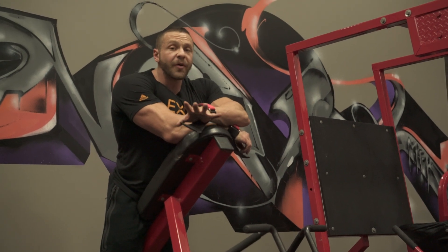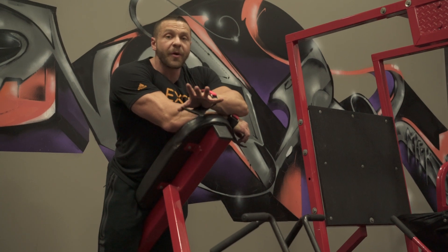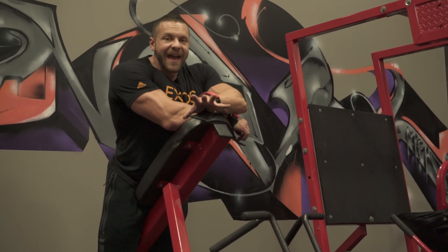So this is a T-bar row machine. Most gyms have them, and there are a lot of variations of them. You can do this, you can do a T-bar row in the corner — whatever your gym has.